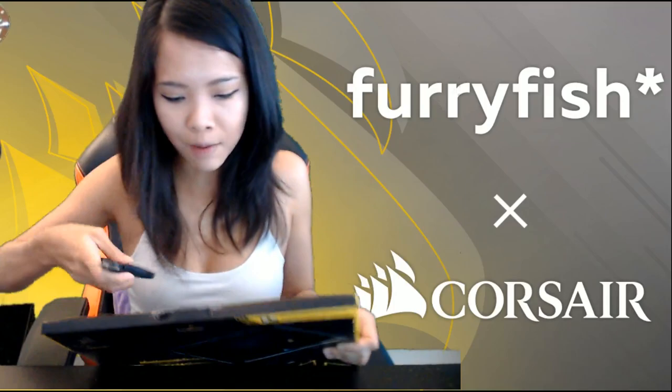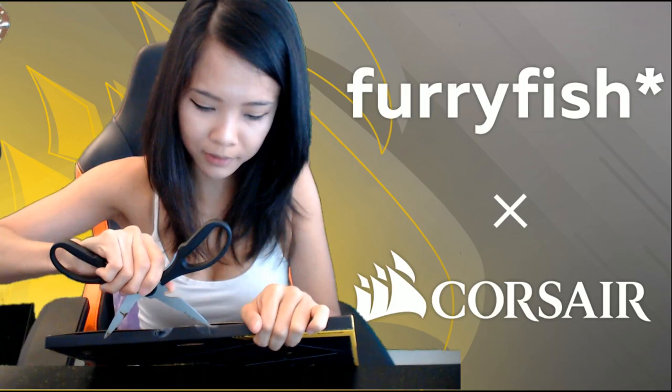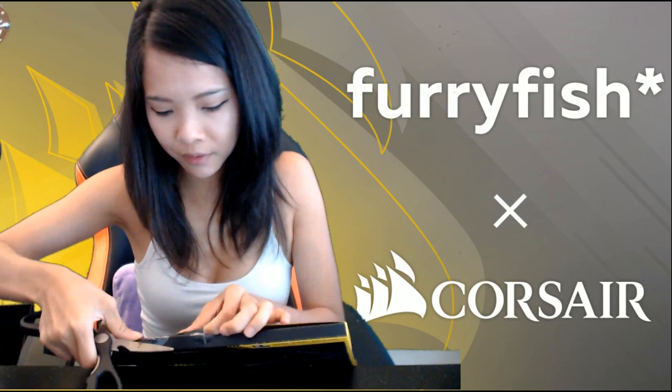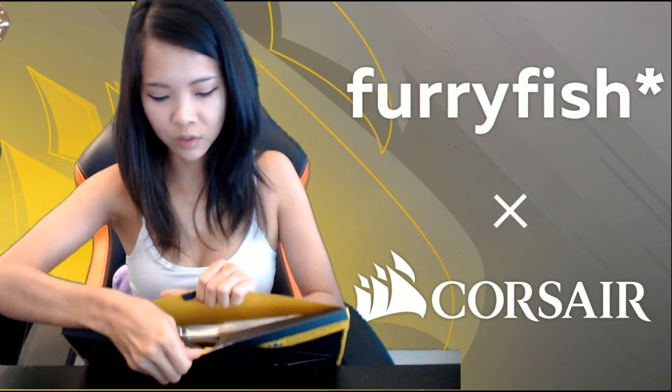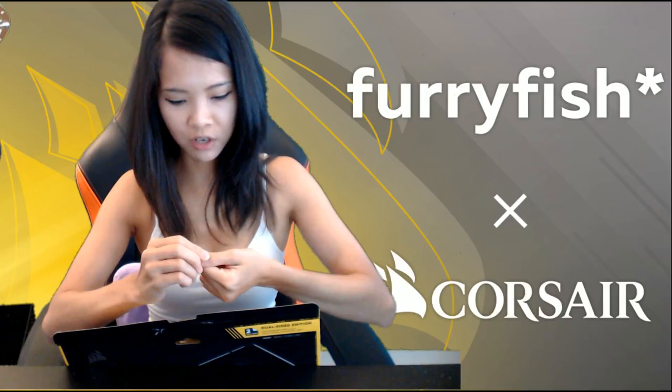Time to open it. Scissors — I'm very pleased with myself that I remembered to take my scissors beforehand, because sometimes when I do these unboxing videos I forget to bring scissors and I'm running all over the place trying to look for them when I'm already on stream. Or I'll just be trying to brute-force it open myself. Ouch! The cardboard.